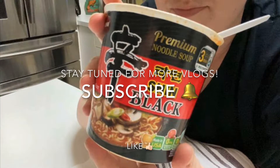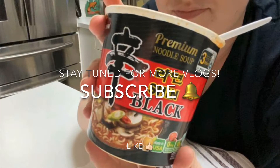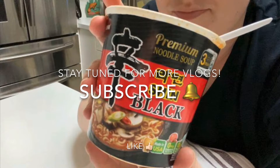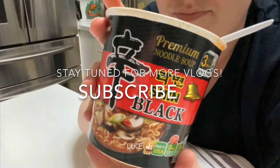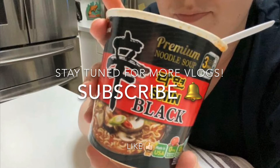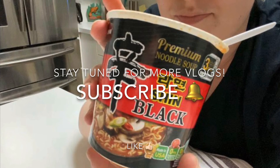Hey guys! I have a lot of videos coming up. I know I've been slacking on the vlogging, I'm so sorry. But I just got a new phone and a new GoPro, thanks to my beautiful fiancé. So there'll be a lot more content coming. Please hit the like, subscribe, stay tuned. Love y'all!